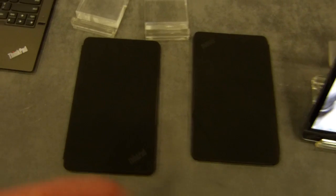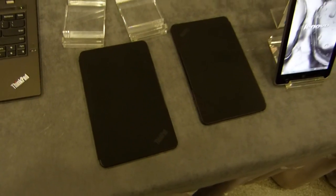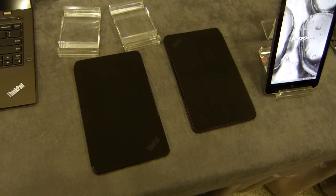So that's the ThinkPad 8. My name's Chippy at umpcportal.com, where we're covering the 8-inch Windows tablets. You can find out more there — thanks for watching.